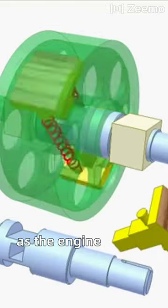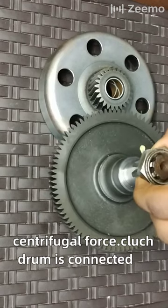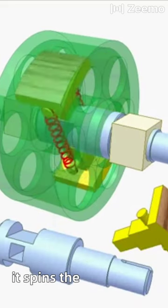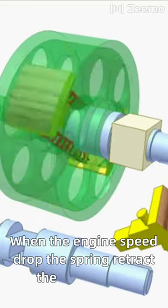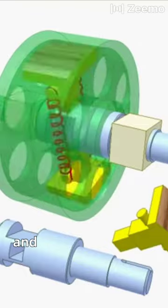As the engine speeds up, the clutch shoes are forced outwards by centrifugal force toward the clutch drum, which is connected to the input shaft. When the clutch shoe engages with the clutch drum, it spins the input shaft. When the engine speed drops, the springs retract the clutch shoes, releasing them from the clutch drum, and it spins freely.